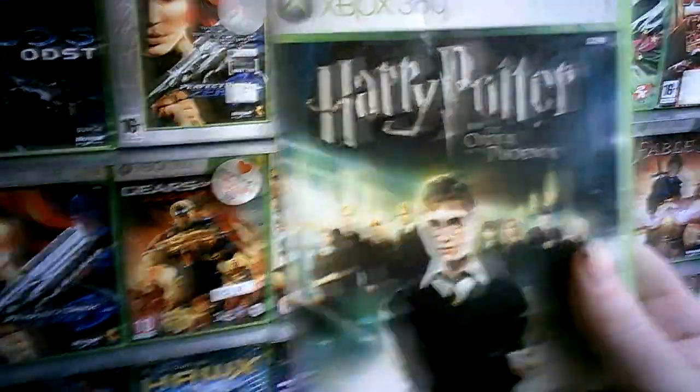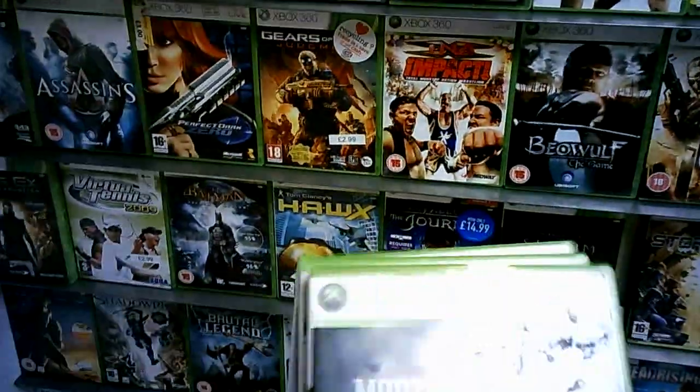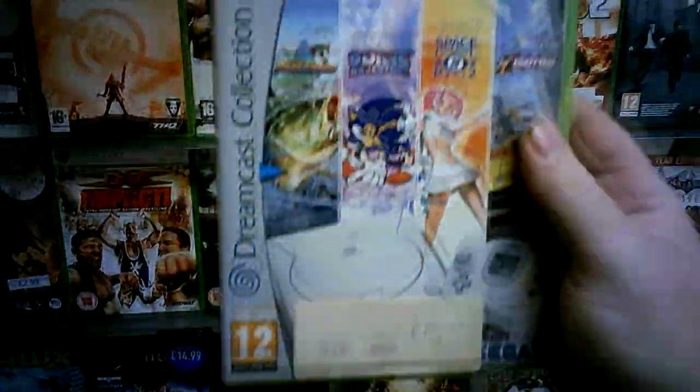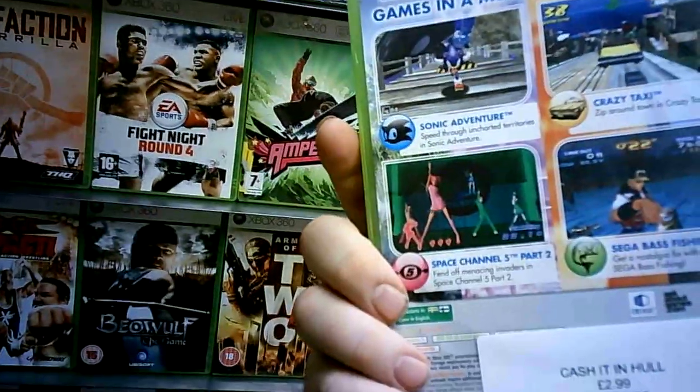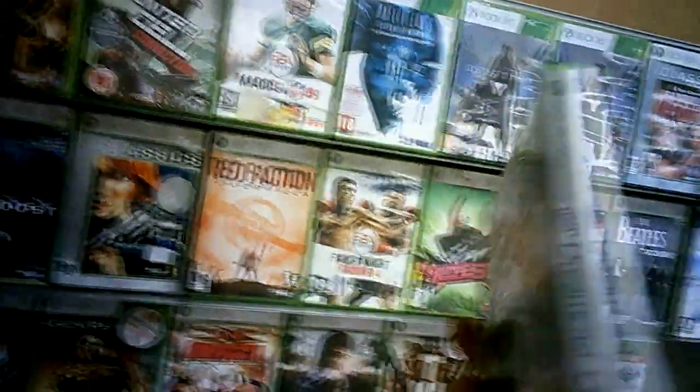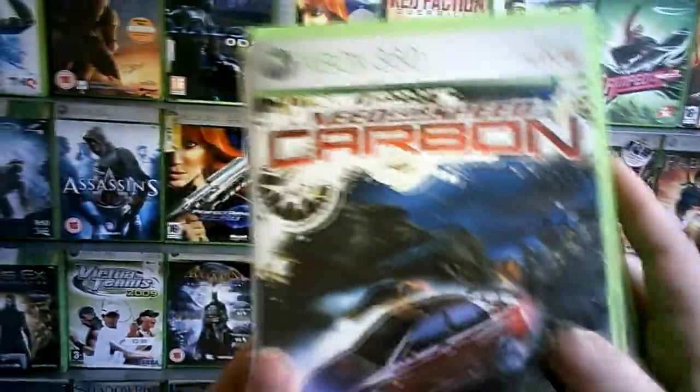Harry Potter Order of the Phoenix - eight quid game, no brainer. Mortal Kombat vs DC - six quid game, so that's alright for £2.99 as well. And another eight quid game, Need for Speed Carbon for £2.99. And the Dreamcast Collection, which I've always wanted but I always pass it up because I've got them all on my hard drive, but I kind of want the box. So I'm going to see if I can get these resurfaced, and for the prices asking it was fair cop.